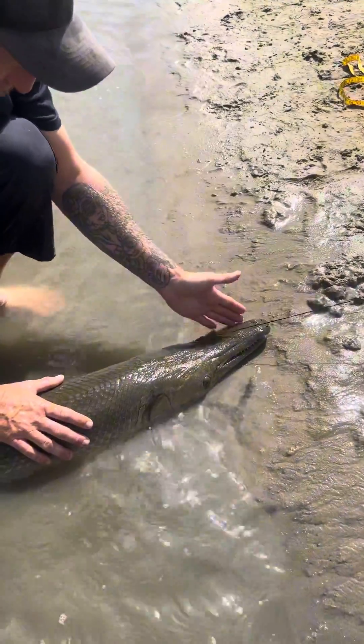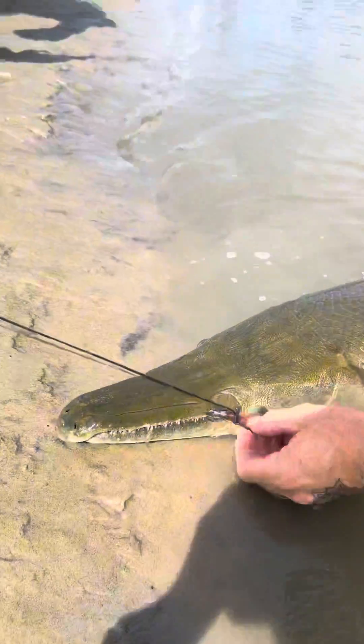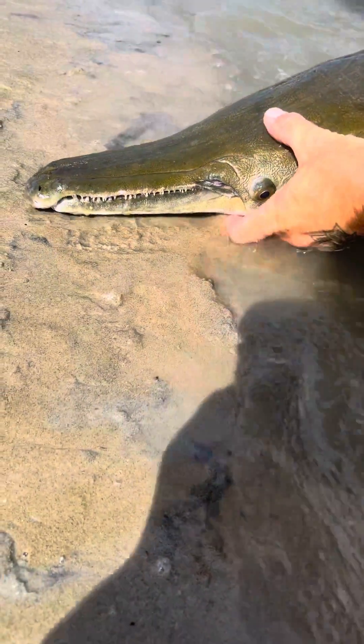There we go — see this fish? If she wanted to bite me she's not going to, she's not like that. Not a gator, not a shark. So if you want to see a couple things, I'll show you real quick.